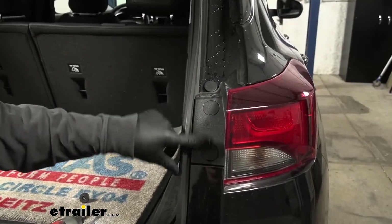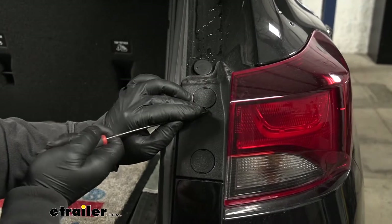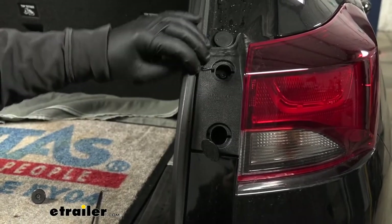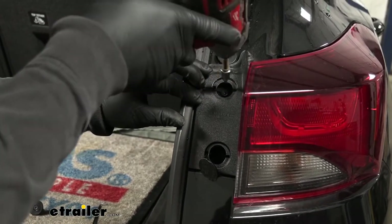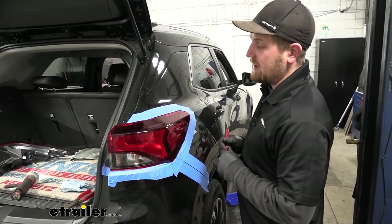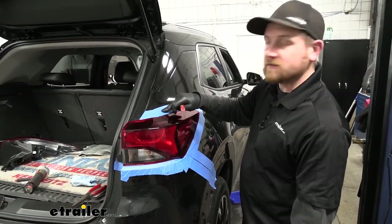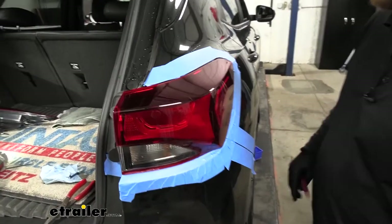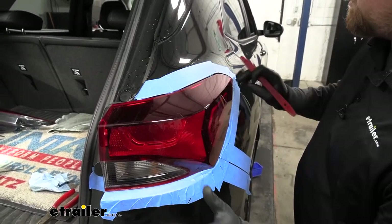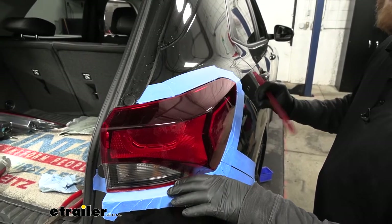Up by our taillights, we're going to have two little access doors. You can take a pick or a flathead screwdriver and just pop those open. Behind there, we're going to have two more T15 fasteners. Now we need to actually remove our taillight — these are in here very tight. You might have to take a plastic trim tool and carefully pry around the edge. I used some painter's tape wrapped all around so we don't have to worry about scratching the paint. The light is going to come out straight back — there are some alignment pins keeping it in position.